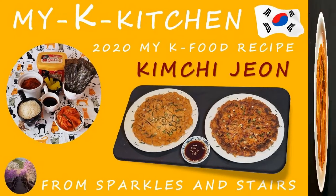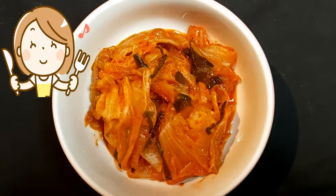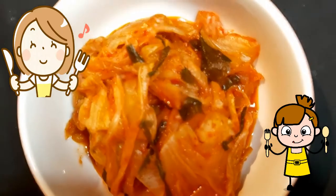Hi everyone! This is Marianna from Sparkers and Stairs. I love kimchi and have it quite often, so today I've decided to make kimchi jeon, a very simple easy-to-make Korean dish.